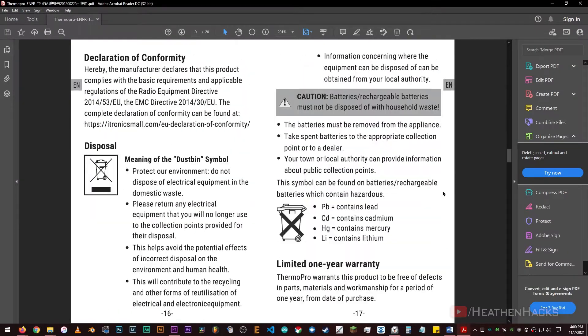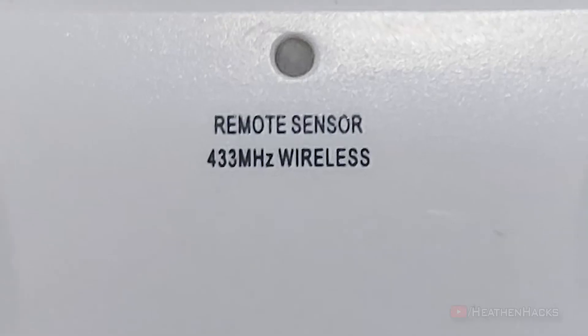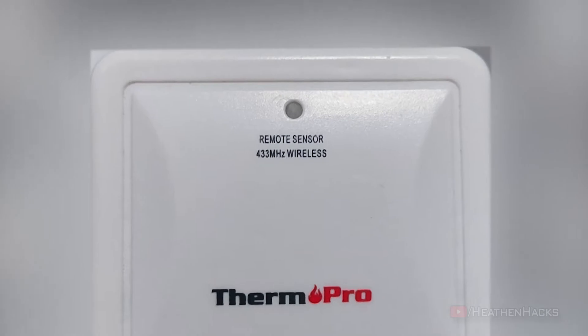We'd also go through the super easy setup process, do some tests, a review, and then by the end of it, I'd show you what I used as an enclosure to keep it safe from direct rainfall.